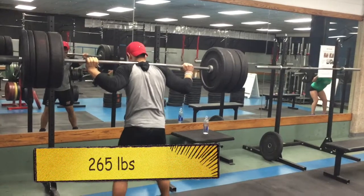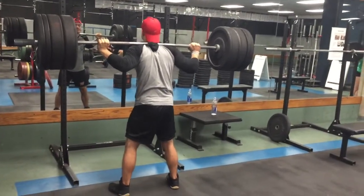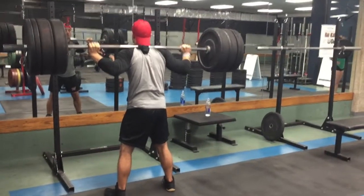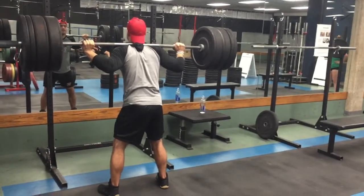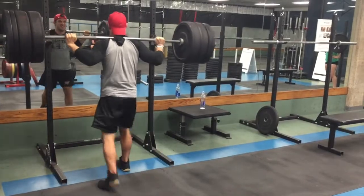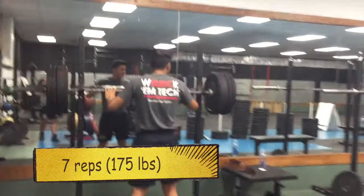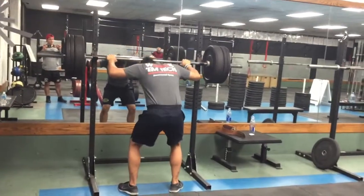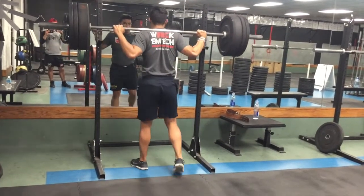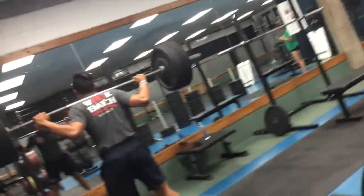As you guys can see, this is going to be my last set of the pyramid. I only hit it once and I think I could have gotten it twice more, but I didn't have a spotter and I just didn't want to drop the bar. If you guys do not have a spotter, just keep safety in mind because this weight is completely going against you and you could easily get hurt. I've seen a lot of people get hurt squatting because they don't have a spotter and they think they can do three plates easily, then the bar just comes down on them.